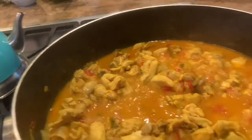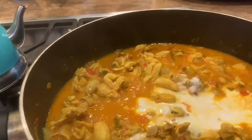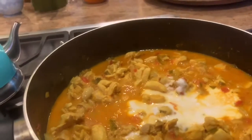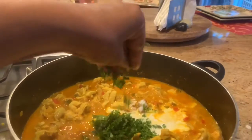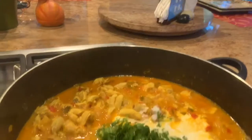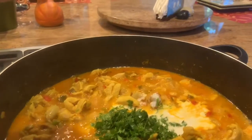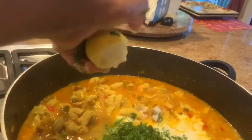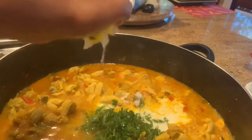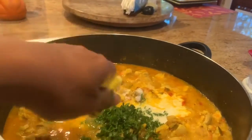Now add half a cup of coconut milk and about two tablespoons of chopped fresh coriander, and the juice of half a lime or lemon. I did not have lime today so I used lemon — works pretty well. And you're done.